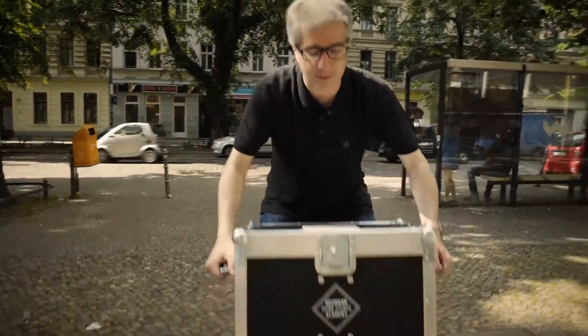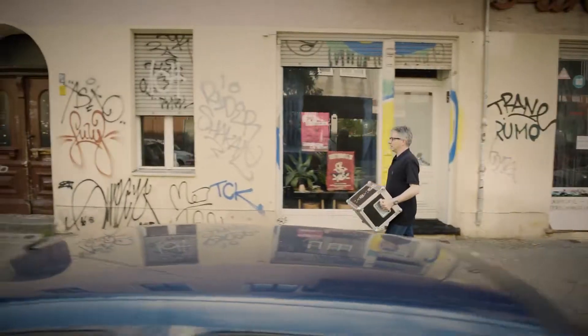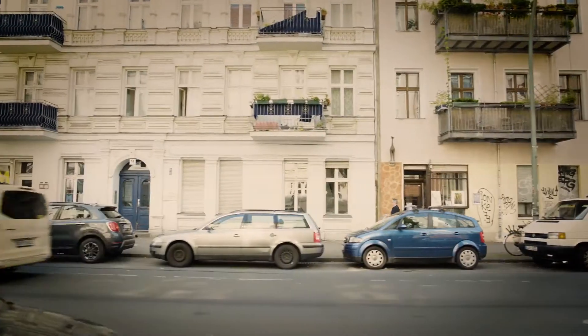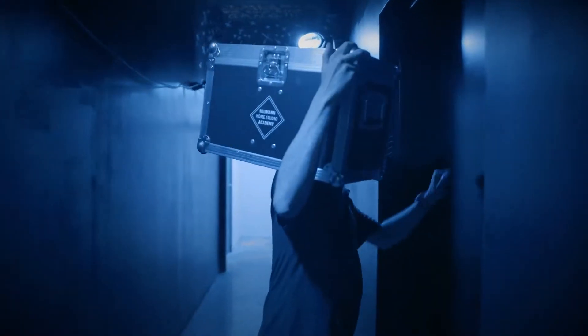Getting a better studio sound can be surprisingly easy. I'm Andrew Goldberg and I'm part of the team that develops the Neumann Studio Monitor series. Today I'll visit some composers and songwriters here in Kreuzberg, Berlin. We'll give them a serious upgrade to the sound in their project studio. Let's get these monitors working for us.